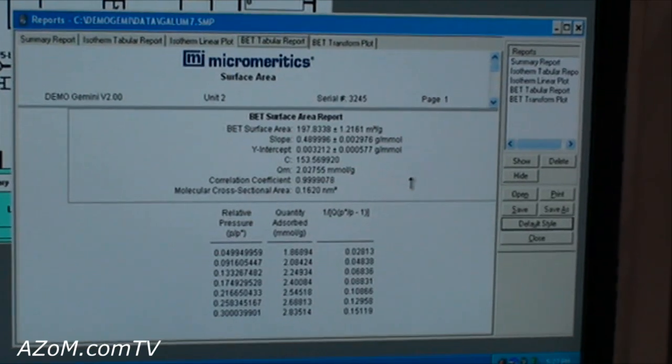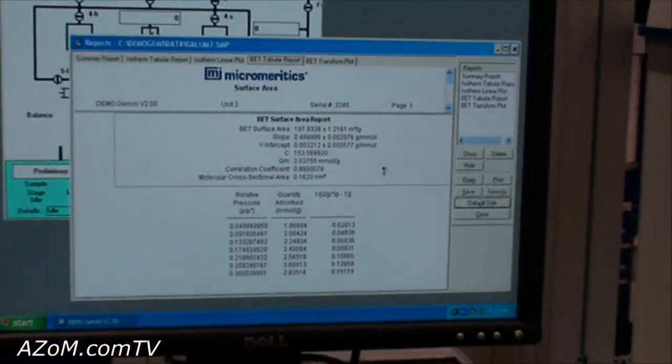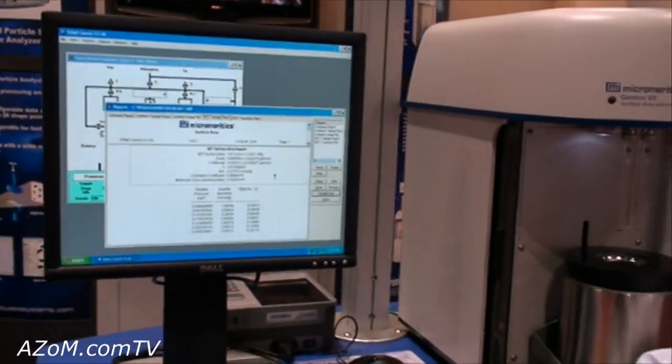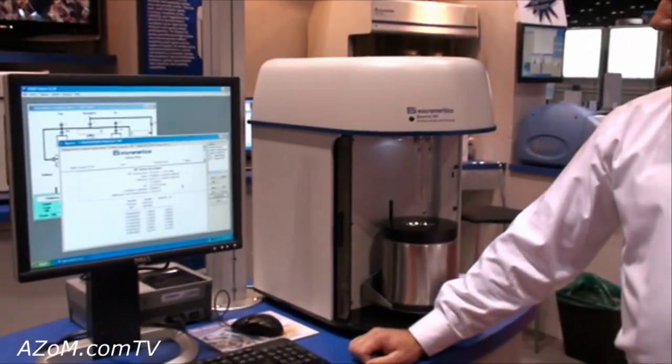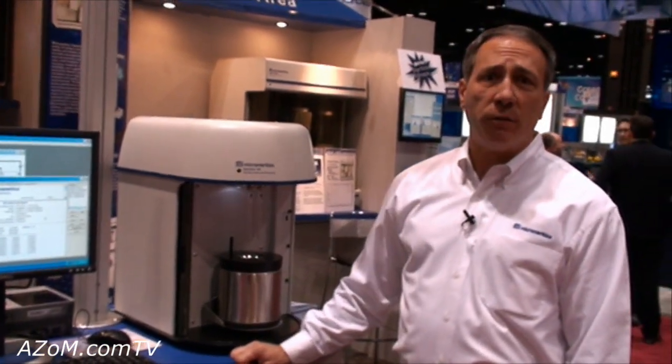So it's really an instrument that's designed to be very quick, very easy, inexpensive, and extremely reliable. We sell many of these all over the world and it's been a very successful instrument for us.